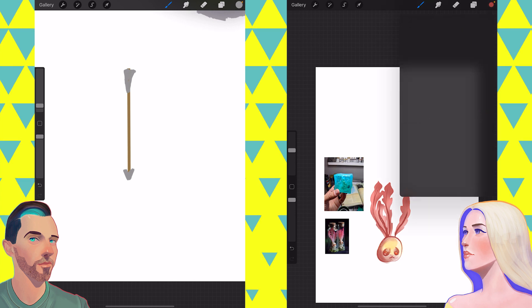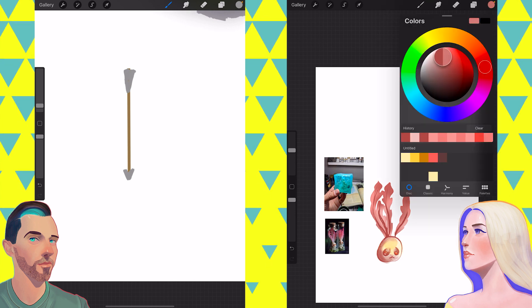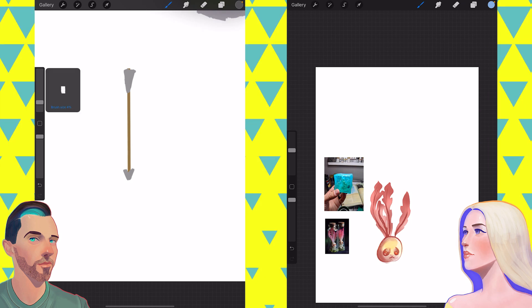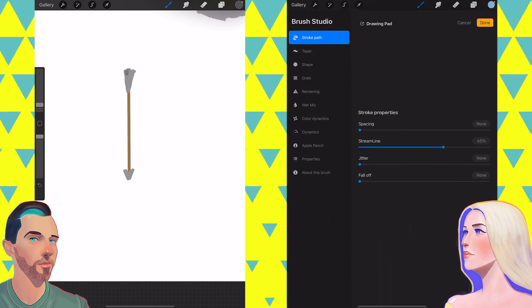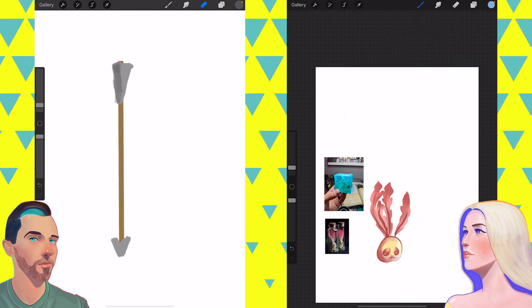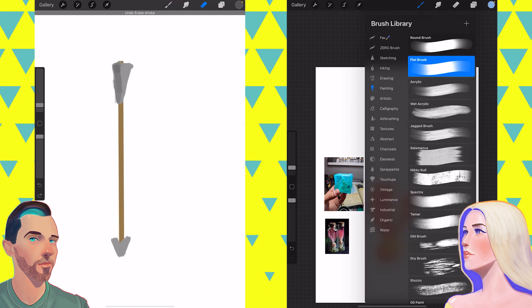I am really excited to bite off more than I can chew once again. For a gelatinous cube, I think what I'll do is start with a block of color.